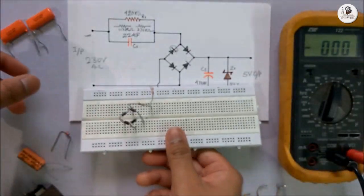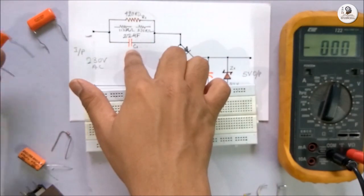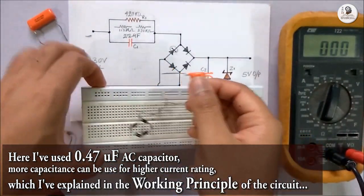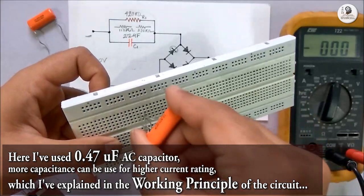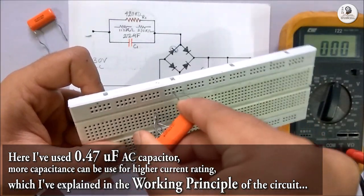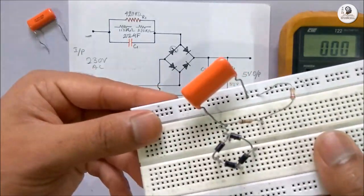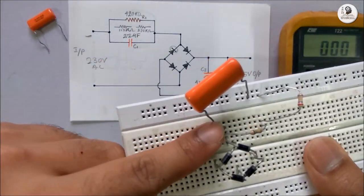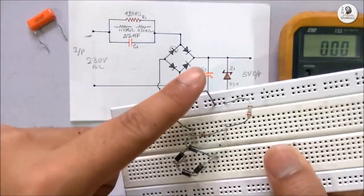After that, I will place this capacitor, which is an AC capacitor, in parallel to the resistor. I have placed this capacitor in parallel with these two resistors.